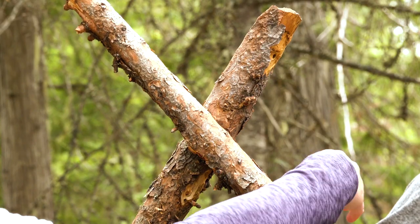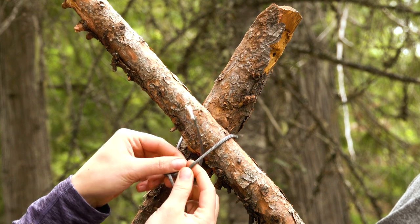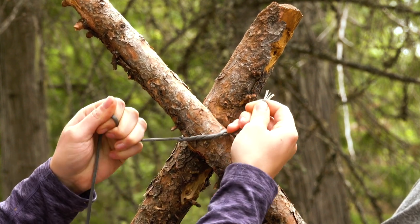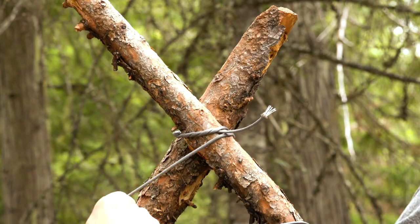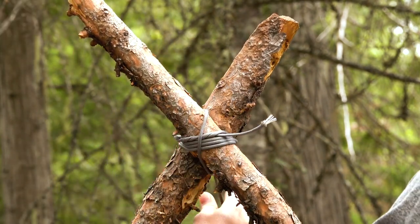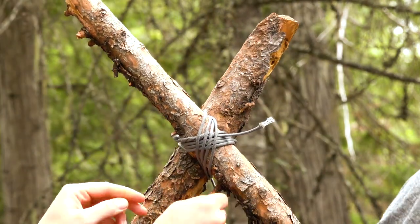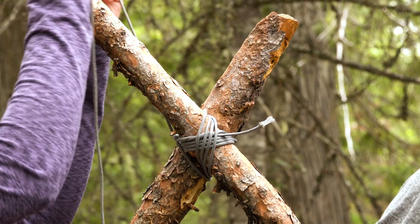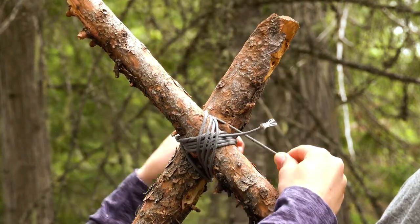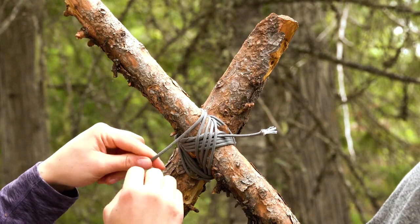To start building the frame, you'll lash together two branches in the shape of an A. Start this knot with a timber hitch around both poles. Wrap around the two poles a few times, then do the same around the other axis. Tighten the lashing by surrounding it with a few frapping turns and finish with a clove hitch.